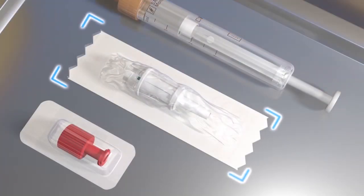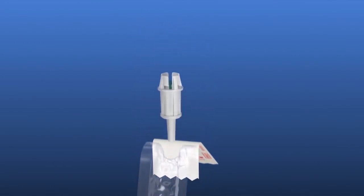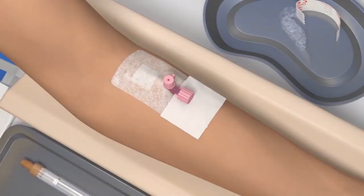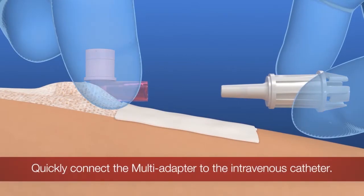Remove the multi-adapter from the packaging. Thanks to the peel-off opening, this can be done without having to touch the multi-adapter. Place the swab under the Luer Lock connection and carefully unscrew the closure. Connect the multi-adapter quickly to the catheter cannula.